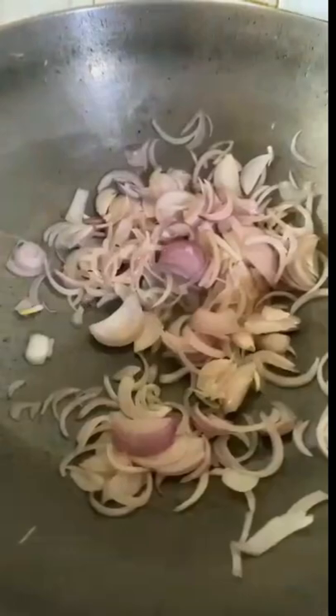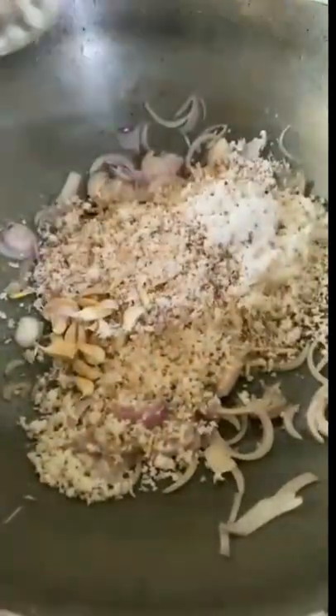In a pan, add oil. Once heated, add the sliced onion and cook it till it's translucent. Add turmeric powder, garlic, and grated coconut. Sauté until it turns aromatic.